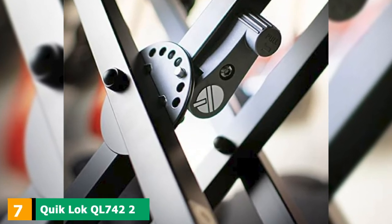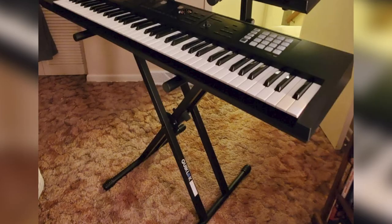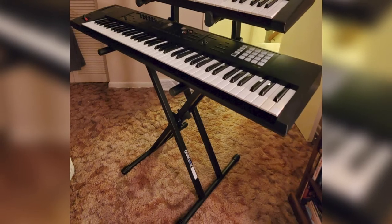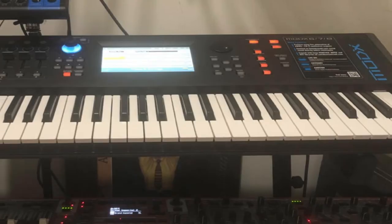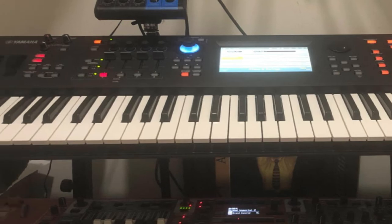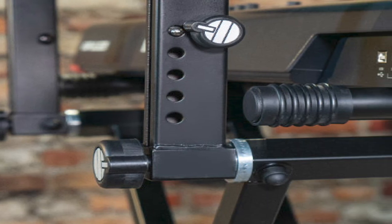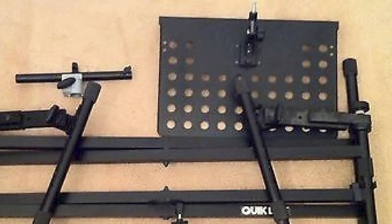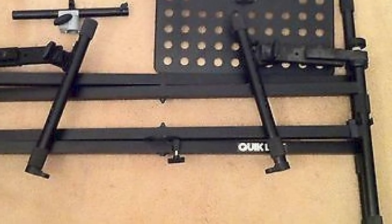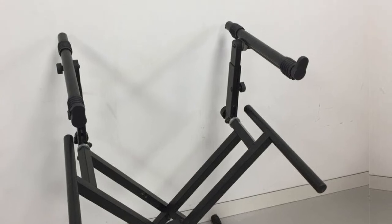Moving on to number 7, the QuickLock QL740 2-Tier Keyboard Stand. This is a double-tier keyboard stand that is high quality and very convenient to use. The height and width are adjustable for both tiers, and you can even adjust the angle of the upper tier. Should you wish to have it as a single tier, you can unscrew the arms of the upper tier and remove them completely. It does require a little assembly but nothing extraordinary — if you follow the guidelines, you will be done in less than 15 minutes. It is still considered lightweight despite being double-tiered, and it gives you more use in terms of the number of keyboards you can house. The upper tier can be adjusted to your requirements, designed to keep your needs in mind.